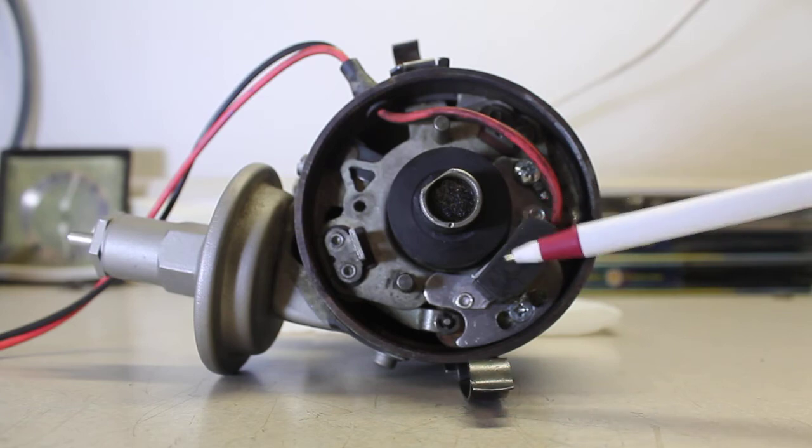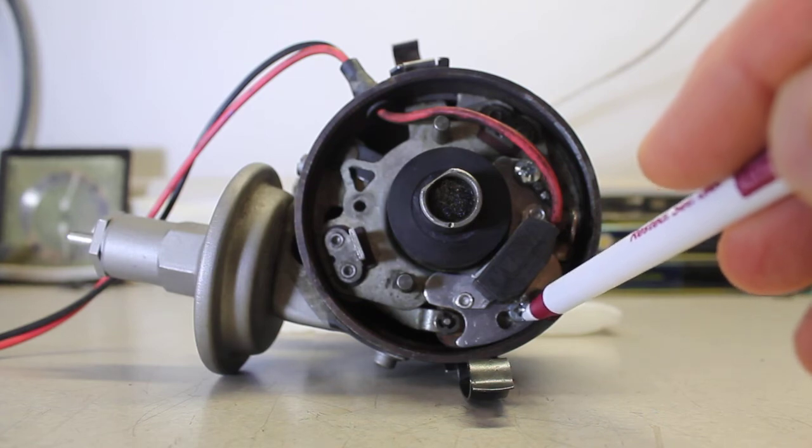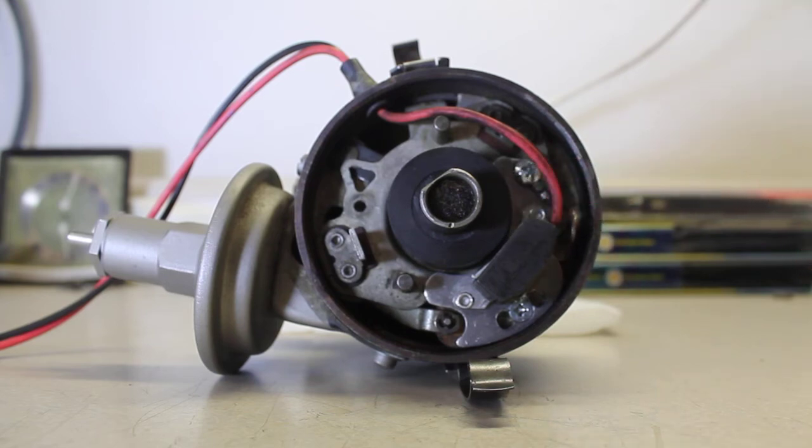I had to modify the mounting hole on the igniter base plate — by about 1/32 of an inch — to reduce the air gap between the magnet sleeve and the module in order to get spark.